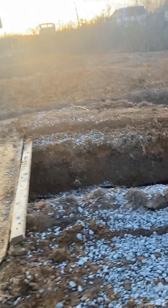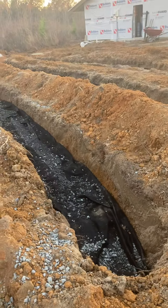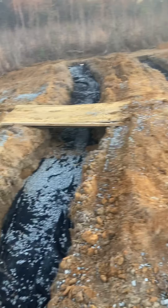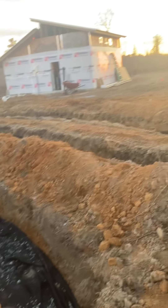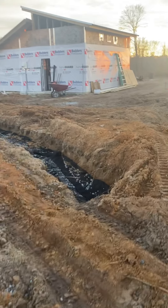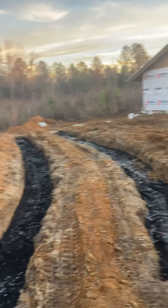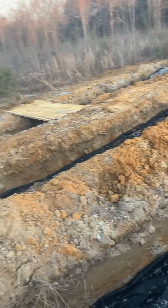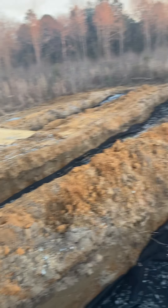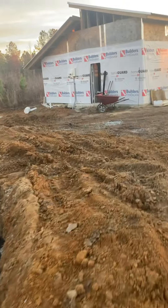I don't recommend anybody does this by themselves like I did. The only thing that justifies the labor is the cost — this cost me about $2,300 with the rock, fabric, septic tank, and all the pipes. They wanted $7,000 to put one of these in. But it was absolute hell.